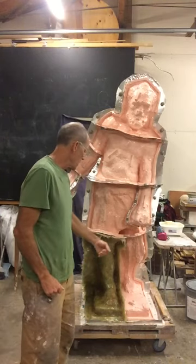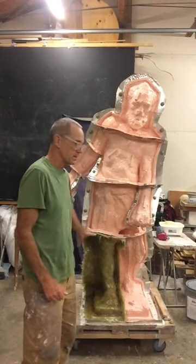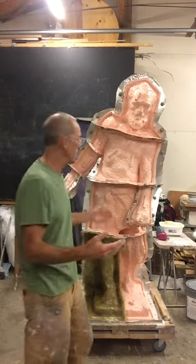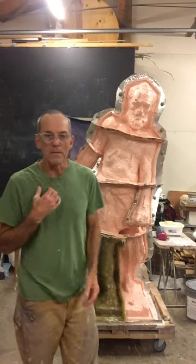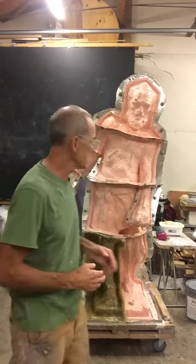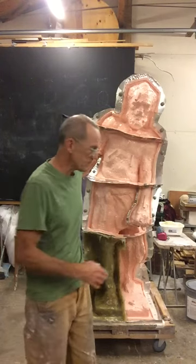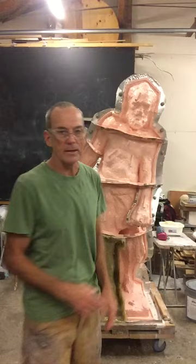That will get me ready to duplicate the process that I did over here. At this stage I'm going to go ahead and try to complete the mother mold. I may break in with a video if there's something important to tell you about this process; otherwise, I will come back at the end of the mother mold.